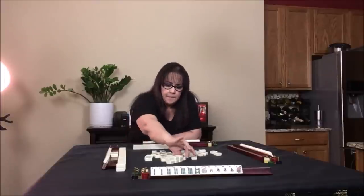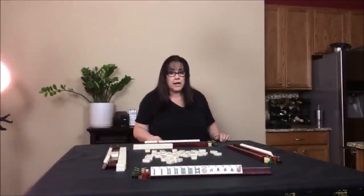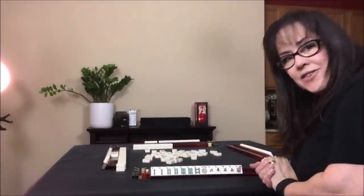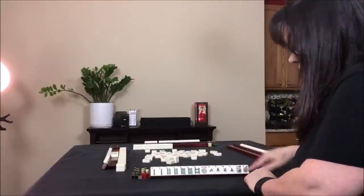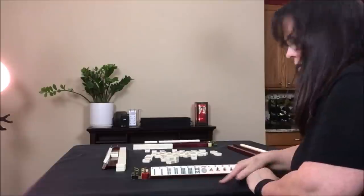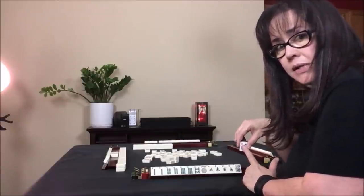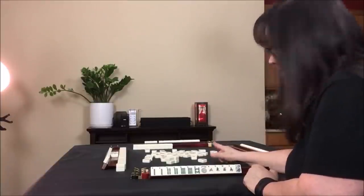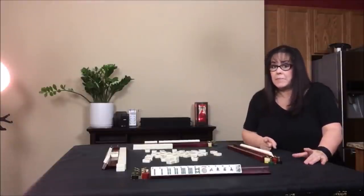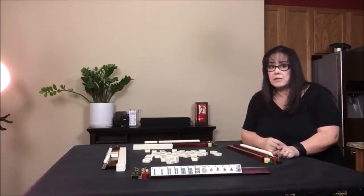We draw for east and got a nine bam — we don't want it. We draw for south and got a red dragon. This player needs a pair of red dragons but they can't call for it — can't call for a pair. We draw for west and got a flower. We don't need a flower here — we need to discard it. You can discard flowers; you just say 'flower,' it doesn't matter what number it is. First one out — it's always a cringeworthy moment. This player might want it actually, but they may not be ready; they need four flowers and only have two, with no jokers.